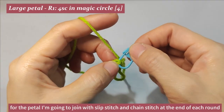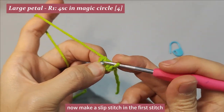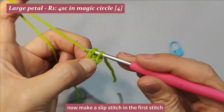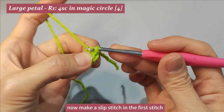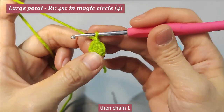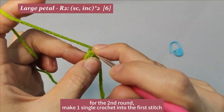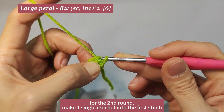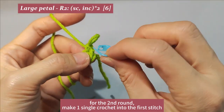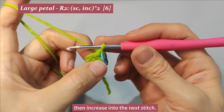For the petal, I'm going to join with slip stitch and chain stitch at the end of each round. Now make a slip stitch in the first stitch. Then increase into the next stitch.